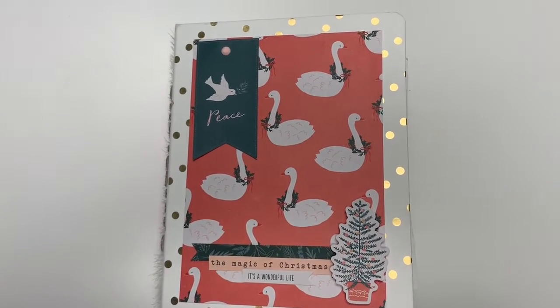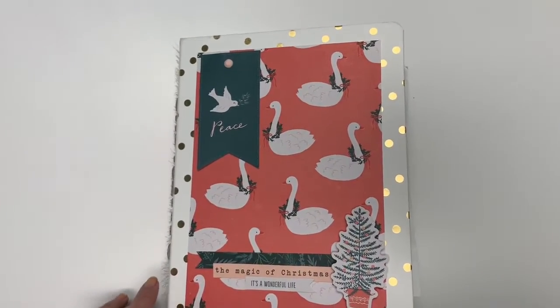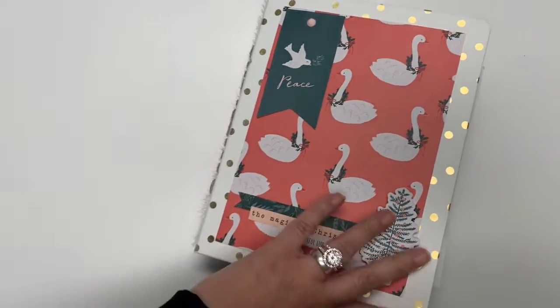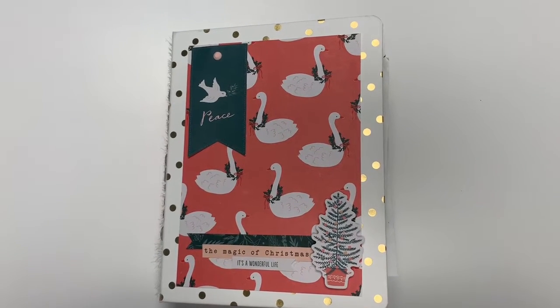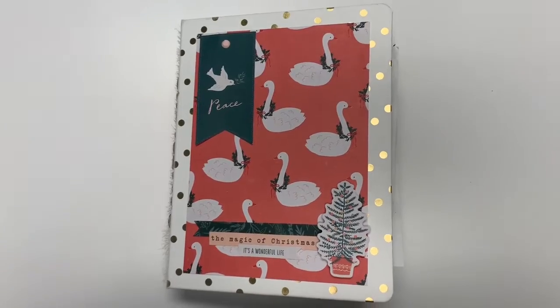Hi friends, welcome back to my channel. Today I am going to do a full reveal of the binder mail I made from Mildred, who I was partnered with for Cruising with Crystals Christmas Binder Swap. I do apologize, I am holding the phone in my hand, so I'm going to do the best I can to keep it steady. Bear with me guys.